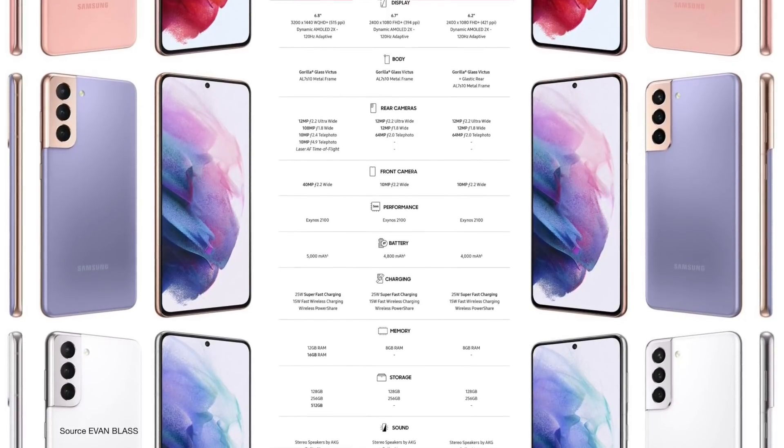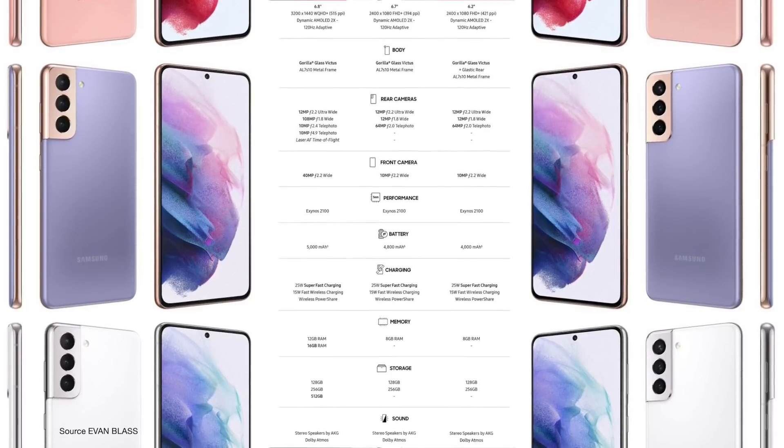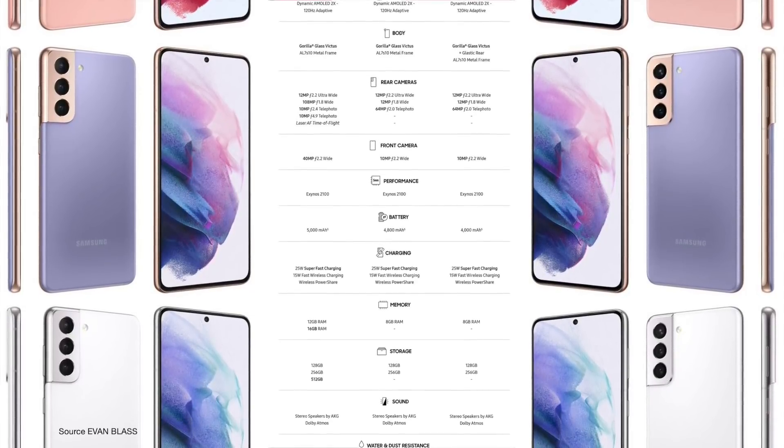The cameras are the same on the S21 and the S21 Plus: triple rear cameras consisting of a 12MP ultra wide, 12MP wide, and 64MP telephoto, plus a 10MP front camera.